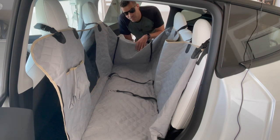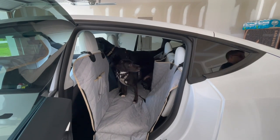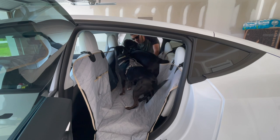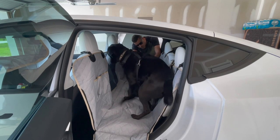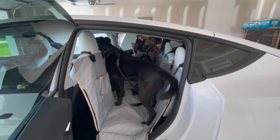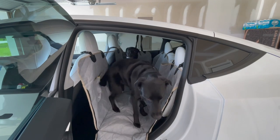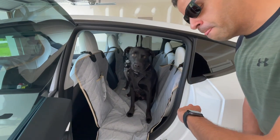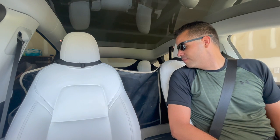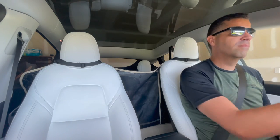I'll go get the dogs and get them strapped in. Alright, in the car boys! Come here Tuxy — hooking them in is pretty simple if you can get two dogs to cooperate. Lucian's already hooked in, Tux is now hooked in. I adjusted it accordingly so they don't move around too much. Alright, now that they're all hooked in, we'll go for a drive. The puppies are all buckled in — they're very excited.